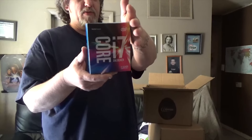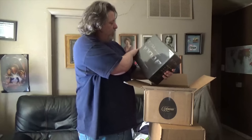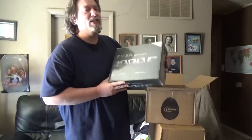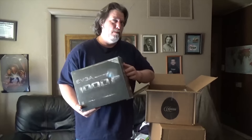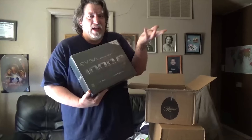The Core i7 6700K processor. I was going to go with Intel, but I just decided to go big or go home — well, I did both. I went big and now I'm at home. And we've got the EVGA Supernova 1000W. It's a little overkill, but the main theme of this computer is going to be future-proof. I didn't want to have to change out my power supply in another year if I decided to do something different, so I should be good forever.